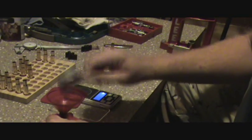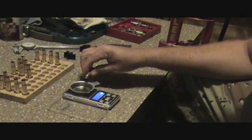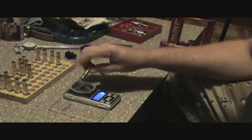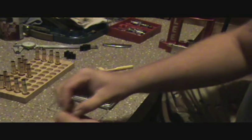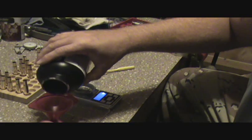Then I'll just take my case, throw my powder in, set it to the side, and I'll trickle another one. Depending on the powder, this case will actually hold almost twice the loads that I'm measuring out, so if I fill it up pretty close to the top I can get about two charges out of it.